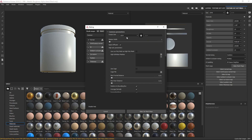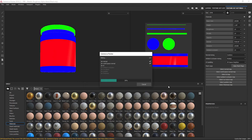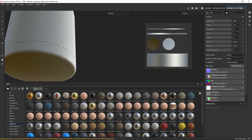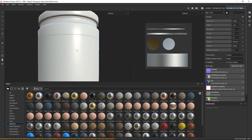Under Bake Mesh Maps I'm going to leave all of these here, and change the output size to match my document resolution at 2K. Under High Definition Meshes I'm going to click this little icon and choose my high poly model. I'm going to leave the settings as they are just to show you what happens. I'll bake the jar meshes — it goes through all the different channels and bakes the textures for those channels. As you can see it's not that great a bake — you can see around the edges a few artifacts and a bit of dodgy geometry.